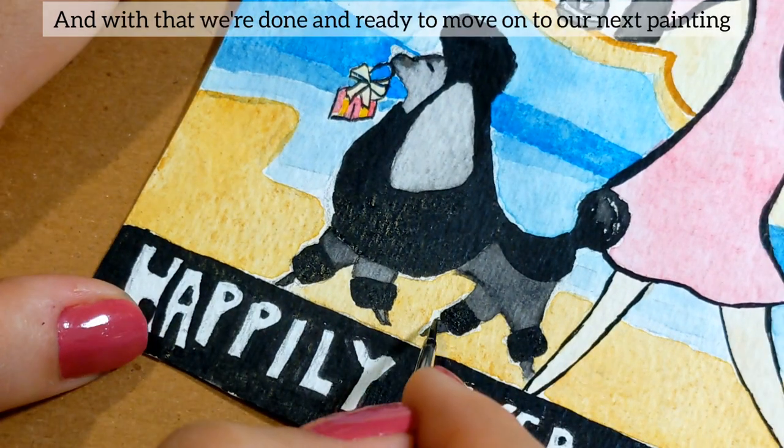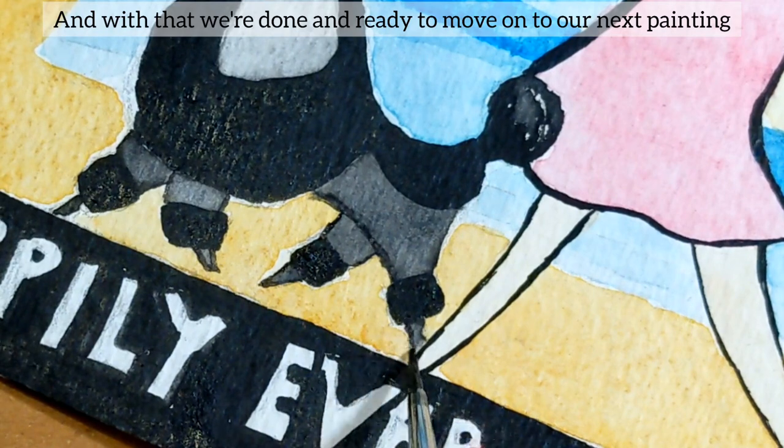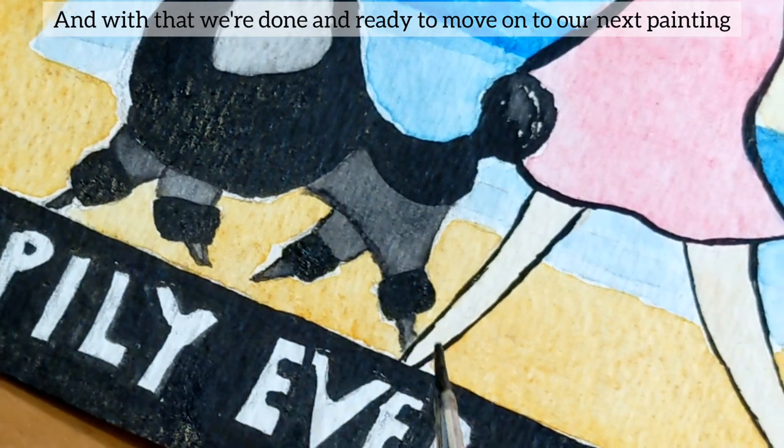And with that, we are done and ready to move on to our next painting. If you'd like to learn how to draw a flower print, go ahead and watch this video right here.